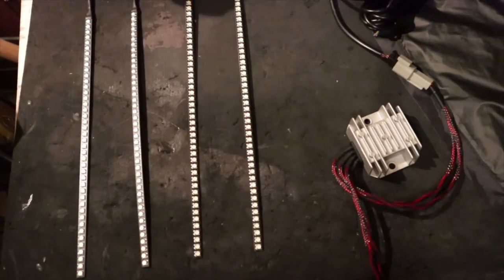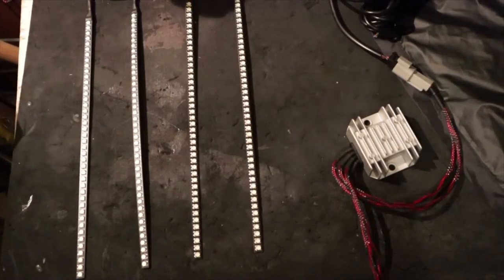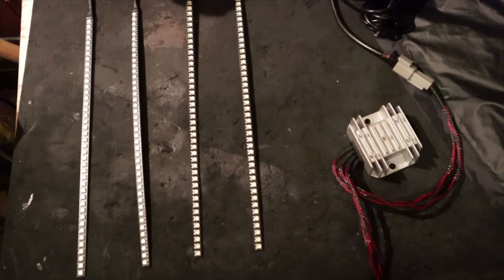Once you get your LEDs straight - and like I said this is just for demonstration purposes on the table - this is just to show you how to program everything. There's going to be a separate video on how to install these particular strips onto the bike, which is going to involve a lot more than just the four strips I have here.